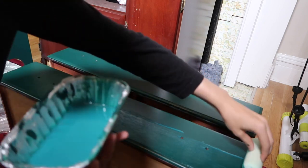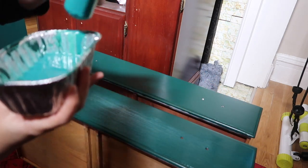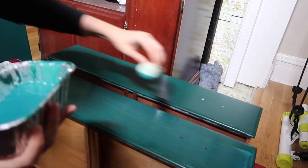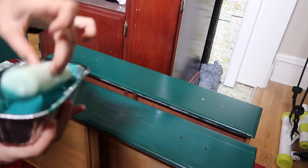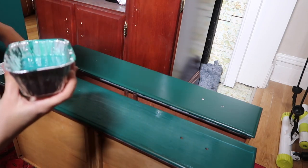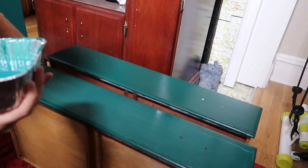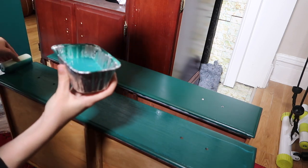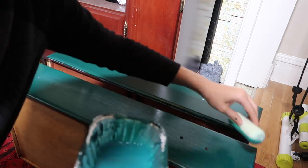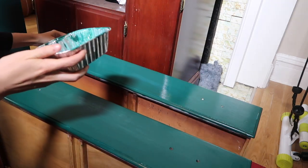Now I am top coating after three coats of paint. The method I use is basically I mix a little bit of my paint in with Minwax water-based polycrylic and then I'm just applying it with a foam roller. That's just the best method I've found so far — I just don't overwork the product, get it on and let it dry.